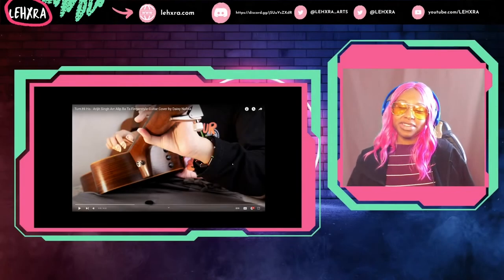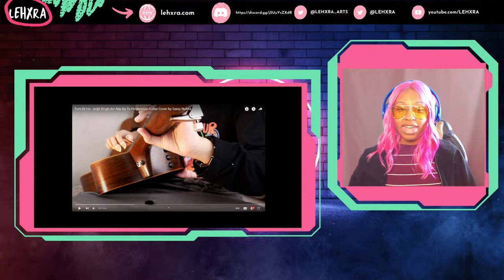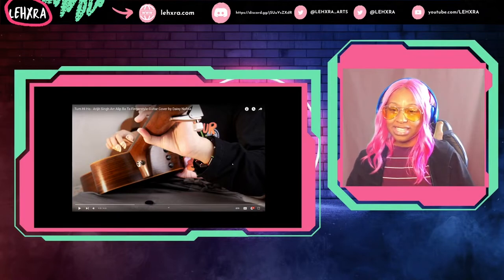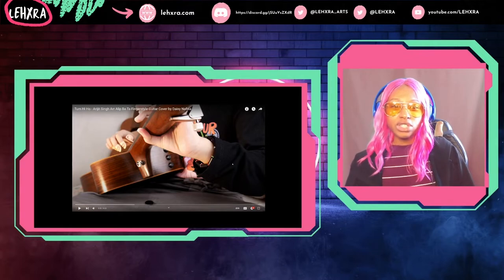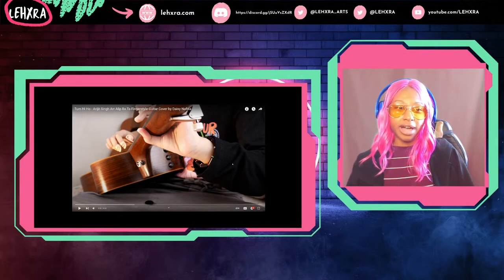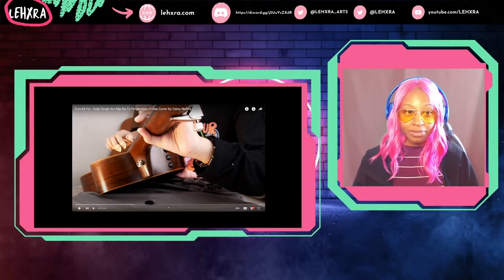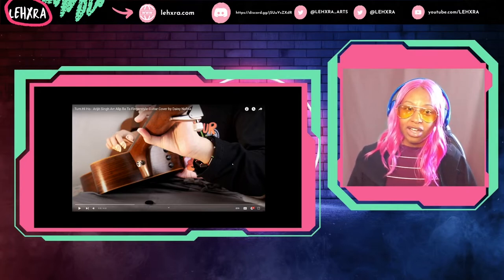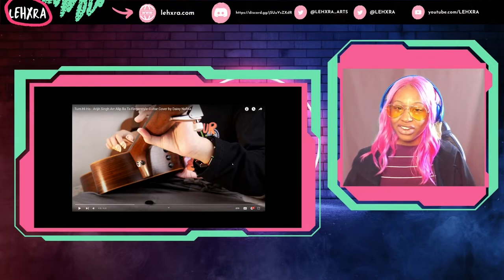What's up dudes, Lakshya here back with another reaction video. Today we are checking out a young Indonesian guitar prodigy, I think. Her name is Daisy Nafisa. This was a request from a while ago, so really sorry that I'm just now getting to it. She is covering Arijit Singh's song Tum Hi Ho, and she's playing the arrangement by Alip Bata in fingerstyle. Let's check her out.